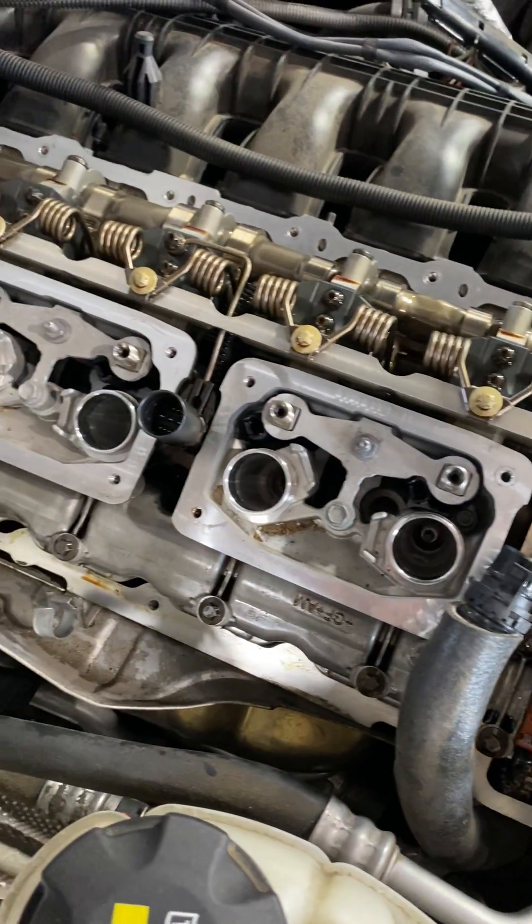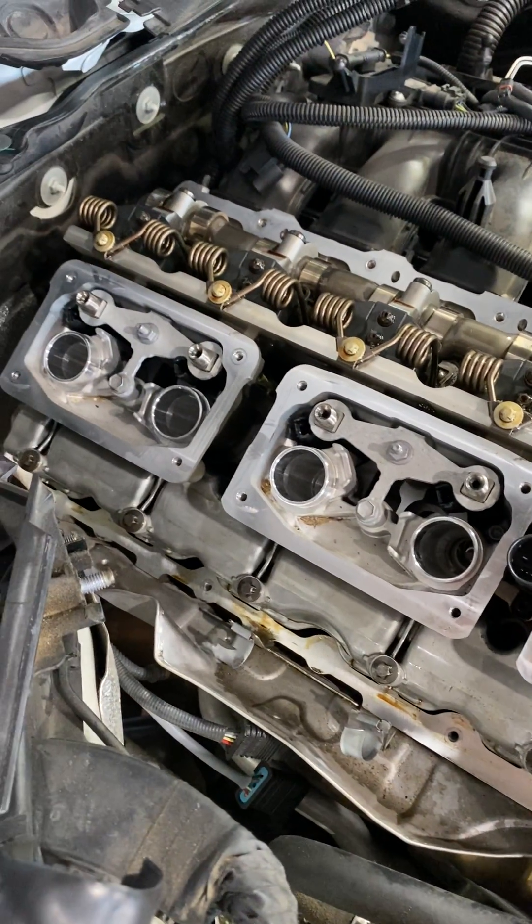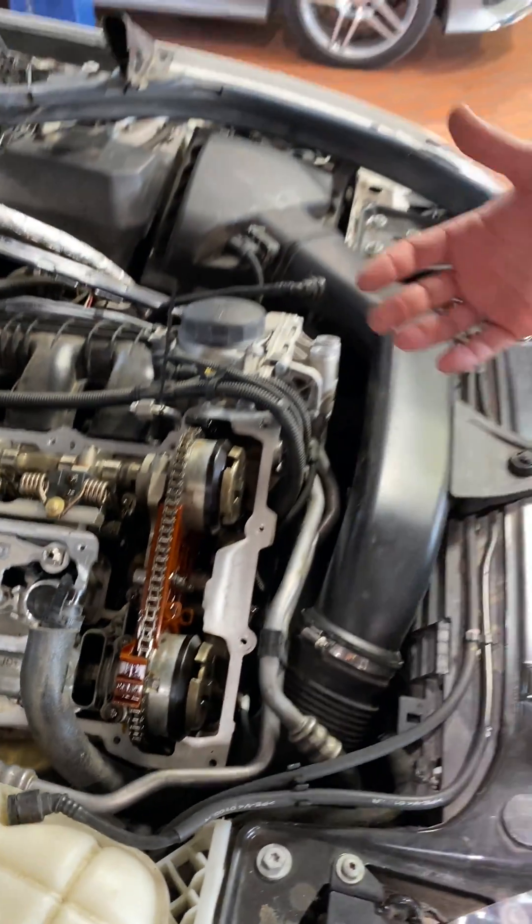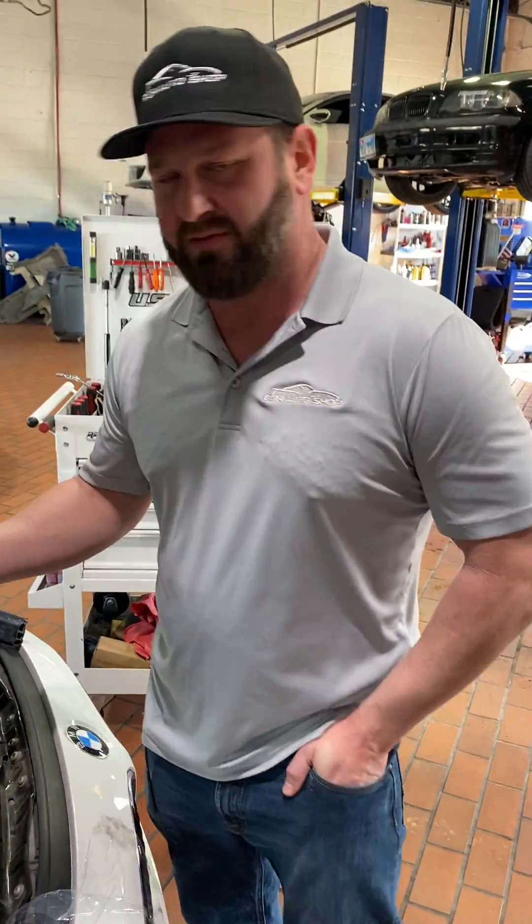Basically, what the valve cover is — it's a plastic piece that goes over the top of the engine. What it does is it keeps the oil inside of the car, keeps things lubricated, and kind of gives like a splash shield. It's where the oil does leak, because it leaks onto the exhaust manifold, and that's where the burning smell comes from.